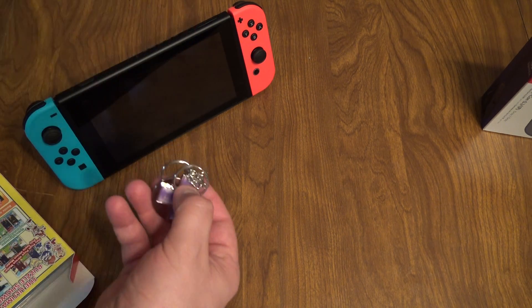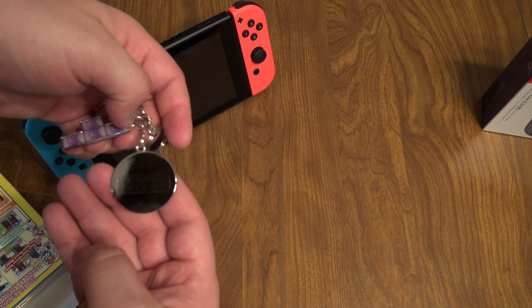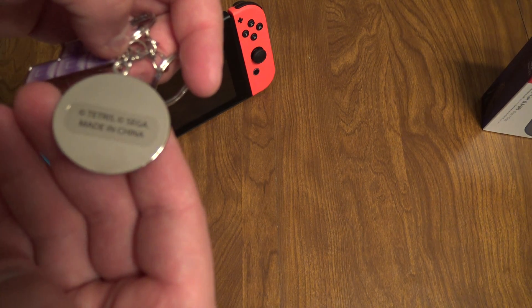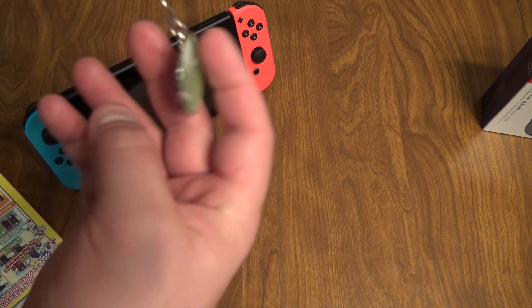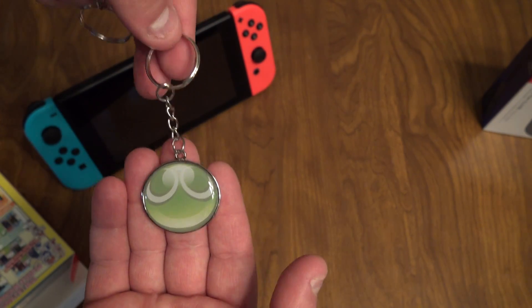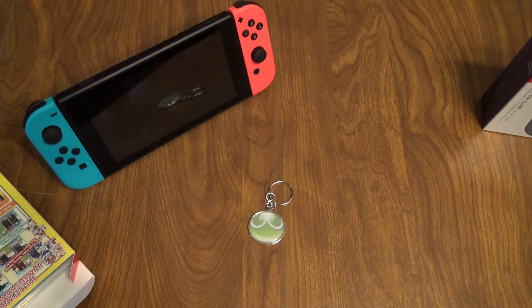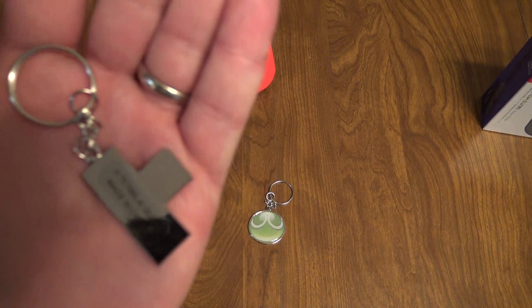Sorry for the crinkliness on the video there, guys. So there they are — made in China, of course. Everything is Tetris and Sega. That's the Puyo Puyo keychain — it's kind of cool. And then the better one to me is the Tetris keychain. Again, Tetris, Sega, and China.